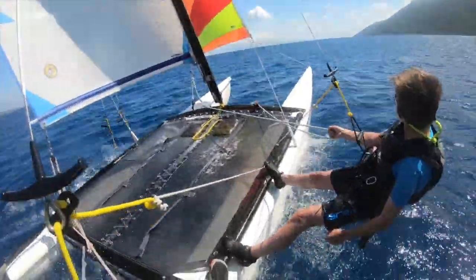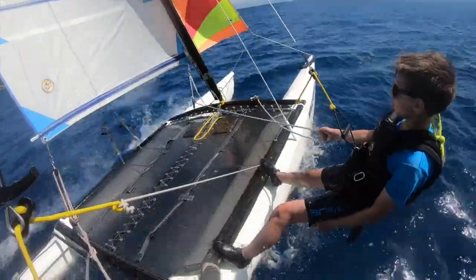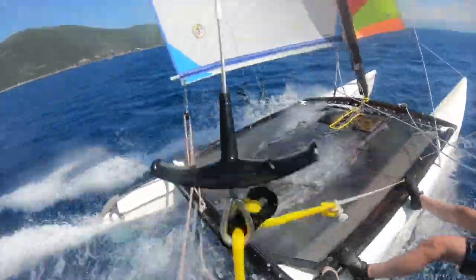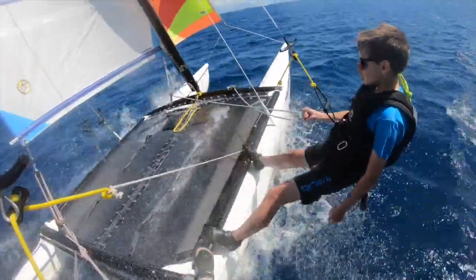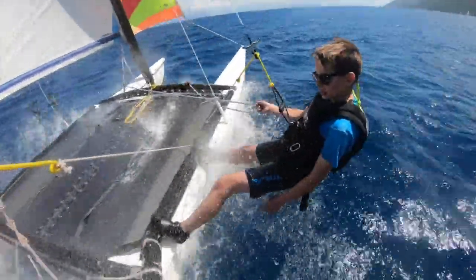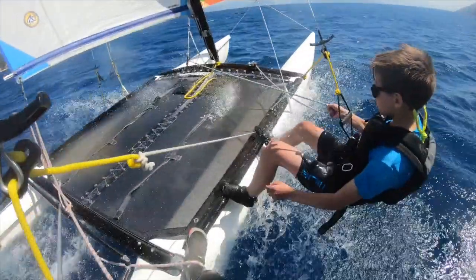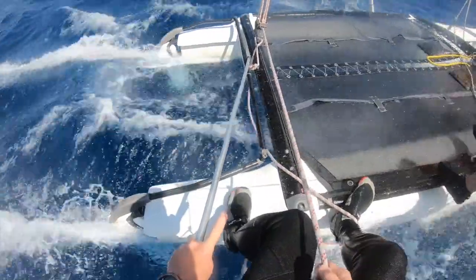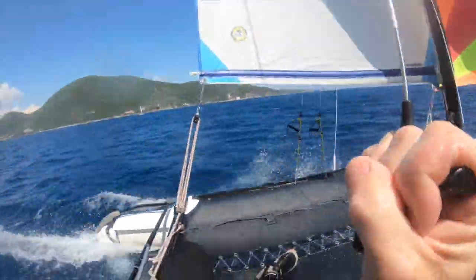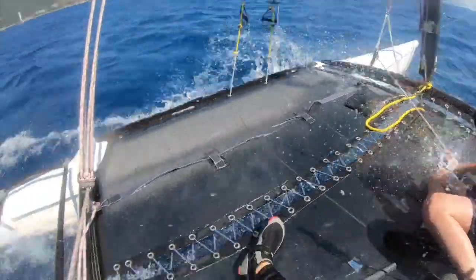Here we go. Oh yeah, that feels pretty good. Try to get the main in a bit more — a bit more boat speed. Really hanging off the back of the boat. A bit more wind coming — might give us a bit more. We'll go back onto the boat. Pull yourself up on the handle. I'm going to come in too — easing a bit of main as we come in. 18.29 on the speedo. We're going to take it downwind and go for a jibe.